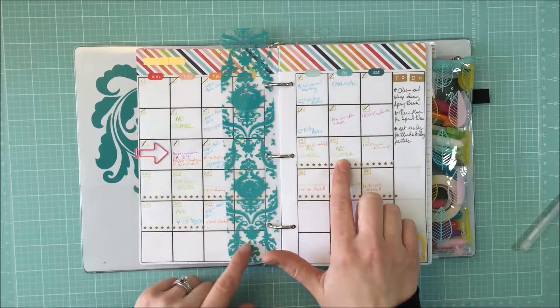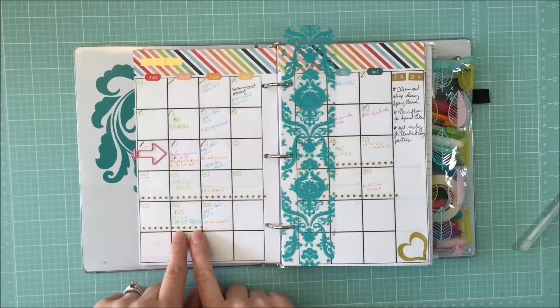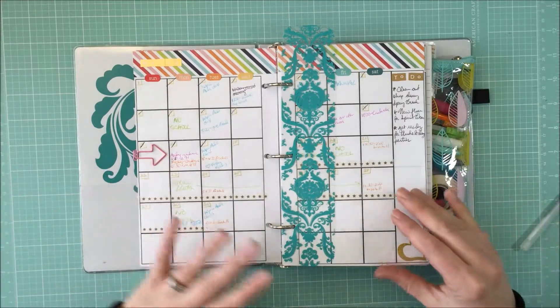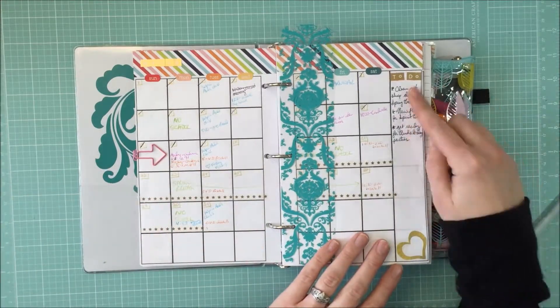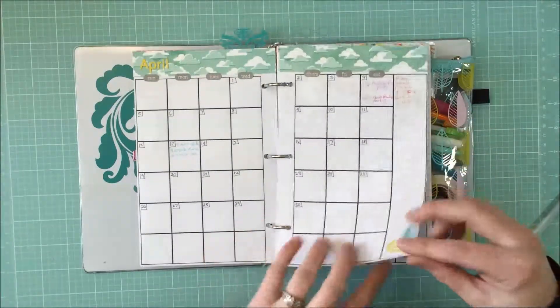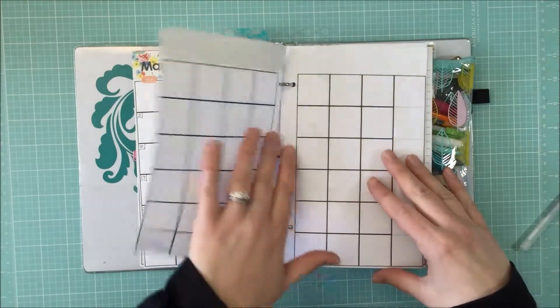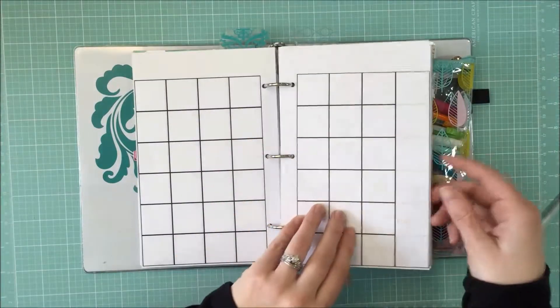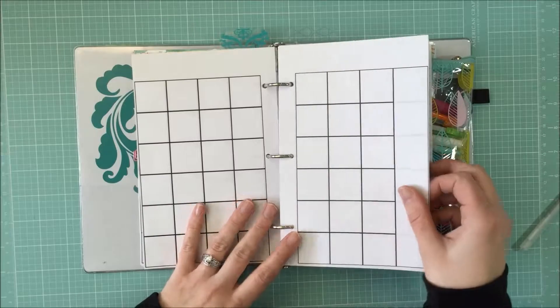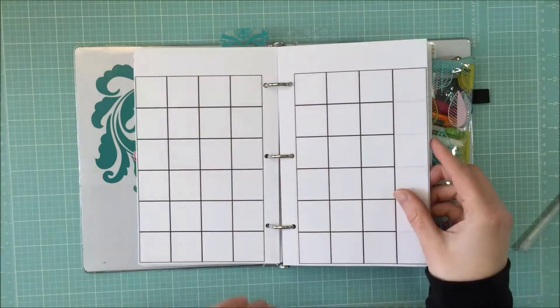I use washi tape here because we have spring break next week — I am so excited. They have no school tomorrow or the next day, and the Monday after spring break they have no school either, so it's heavenly. I have this empty space up top for to-do lists. Here's March, April, and May. I haven't done June, July, or August yet — I'll probably go through and do those a couple months ahead of time.